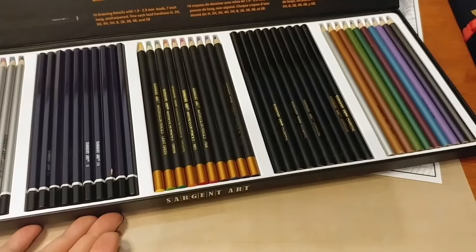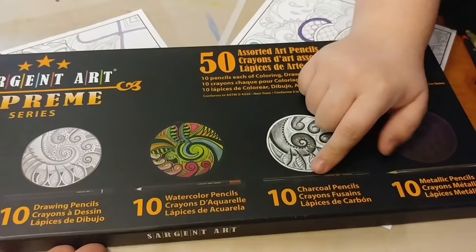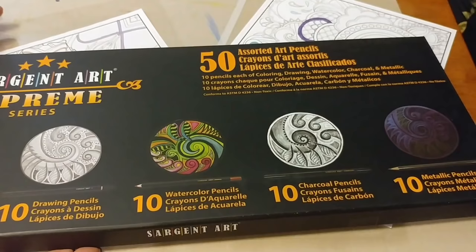This features 10 colored pencils, 10 drawing pencils, 10 watercolor pencils, 10 charcoal pencils, and 10 metallic pencils. For today, let's not worry about the drawing pencils or the charcoal pencils — those should be standard; Sgt. Art is known for doing good with those. I feel like that's going to be pretty standard.